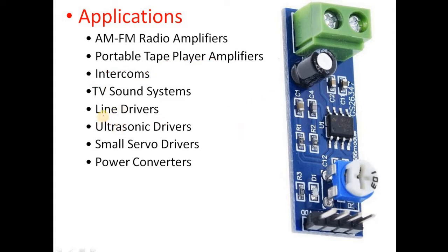It is used in TV sound systems and as line drivers — in transmission lines, signal attenuation may occur at certain frequencies, and this module can add gain to compensate. It is also used in ultrasonic drivers: if the signal to an ultrasonic sound transmitter is too low, this module can amplify it to transmit ultrasonic sound over a longer distance.